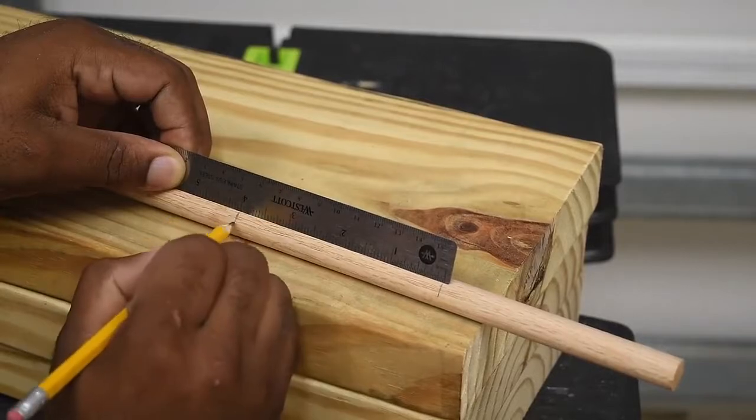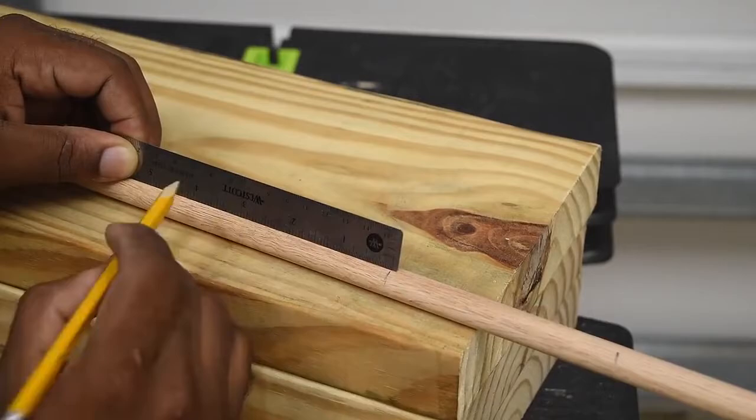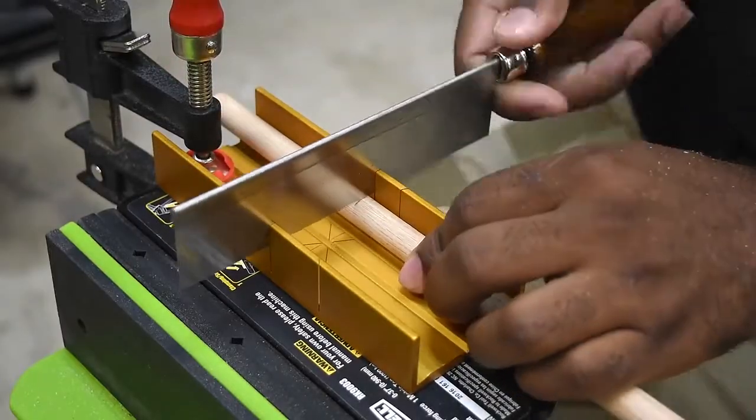Next I'm using a three-foot section of half-inch dowels. I'm going to mark that to four inches and you should end up with nine pieces — three of these per shelf.